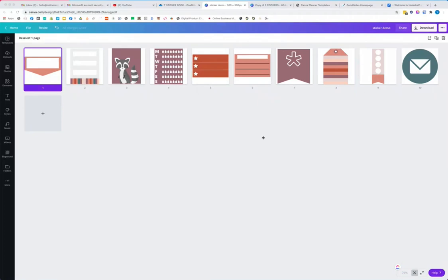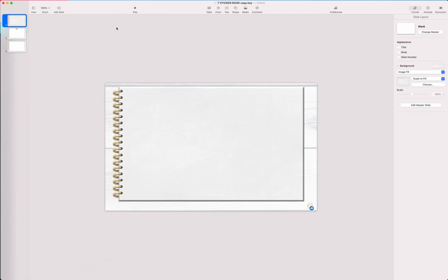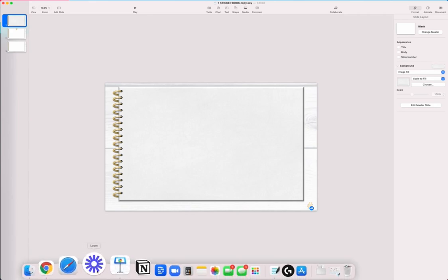You want to sell digital stickers on Etsy or your own shop and you have your stickers ready to go, but you don't know how to get them to your customer or how to make them available so they can copy, paste, resize, and use them on their own apps. So I'm going to show you from start to finish what you need, what apps your customer needs, and how to put it all together in a beautiful sticker book.